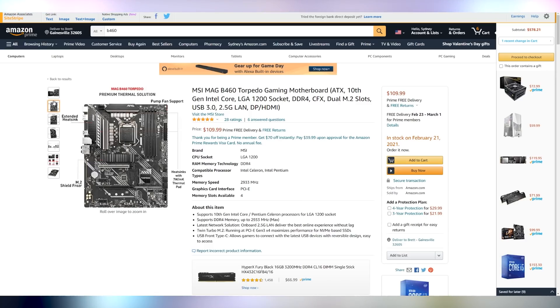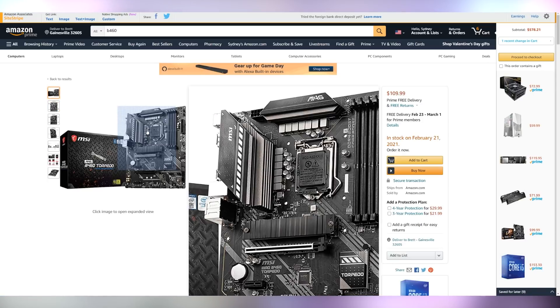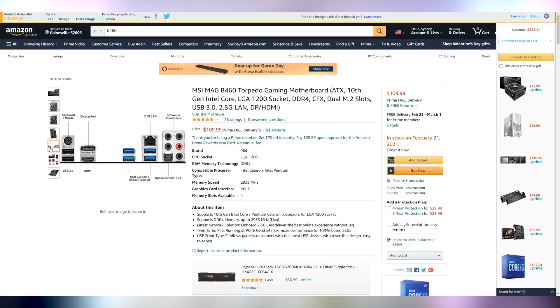If we look at a couple of other budget B460 motherboards, like the MSI Mag B460 Torpedo at $110, it isn't shipping until February 21st. You get extra features with this one such as a reinforced PCI Express slot, the NVMe SSD heatsink, and the VRM heatsink, plus optical audio. In my opinion, it's not worth waiting a couple of weeks and spending 10 extra dollars on this one.